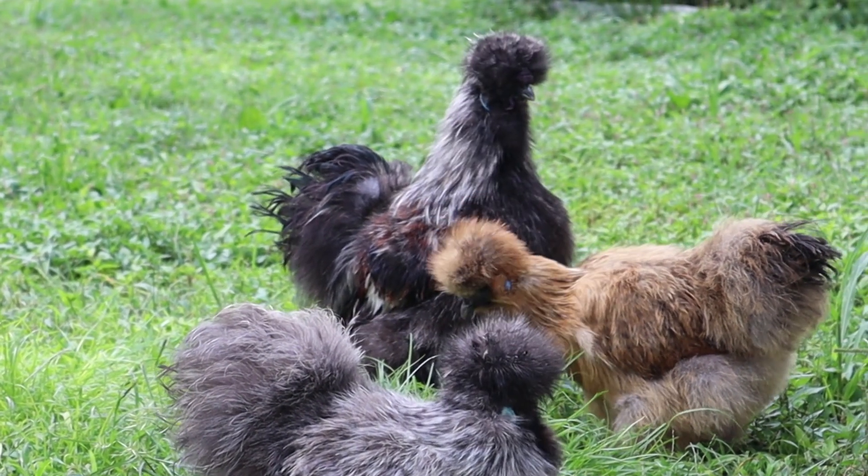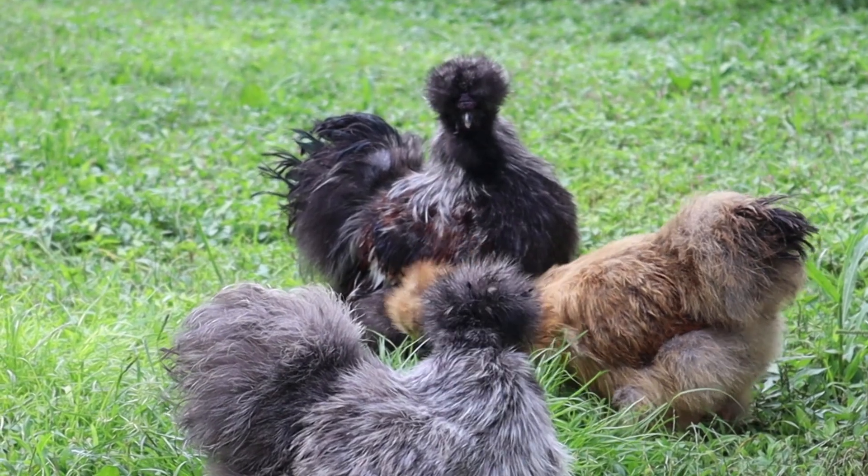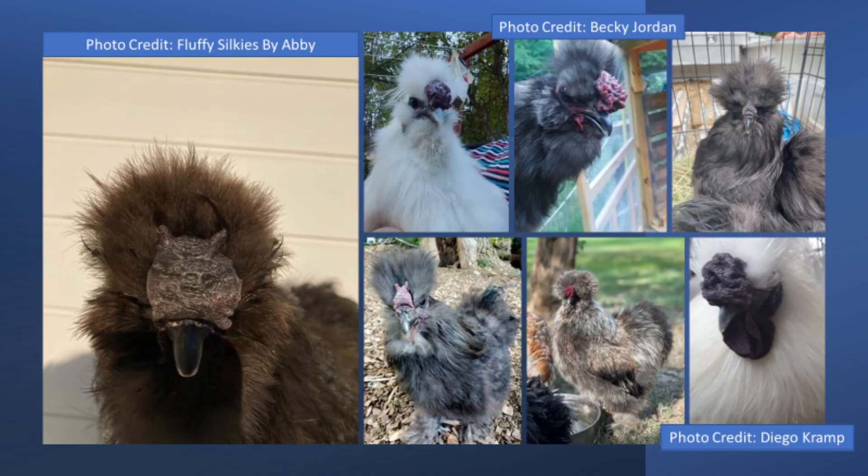The walnut comb is one of the most confusing comb types out there for those looking to bring the walnut comb into a new breed, due to the amount of variation and variety of comb types that can come out of it.